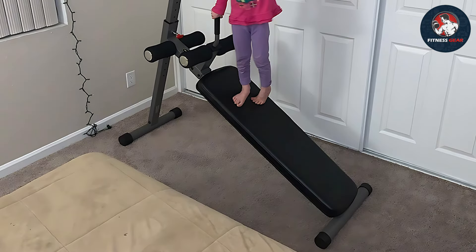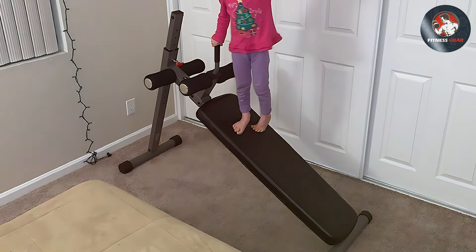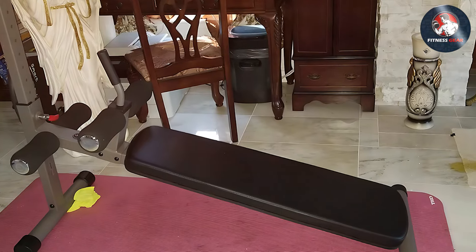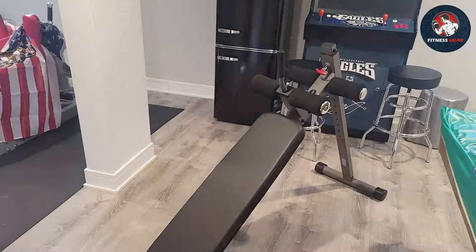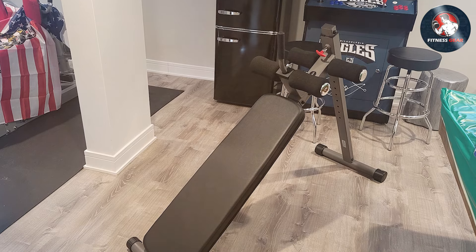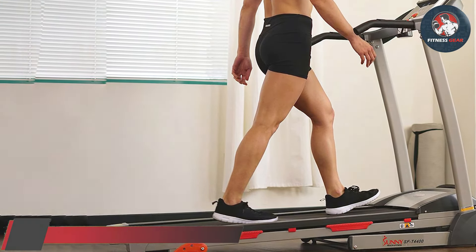The ergonomically designed extra-thick cushioning provides support and comfort during every repetition. The decline bench's compact design makes it a space-saving solution for any home gym. It's not just for ab workouts — use it for decline dumbbell presses or incorporate it into your full-body routines for added versatility. Experience the difference with the XMark adjustable decline AB workout bench, where quality meets functionality to redefine your home fitness experience.